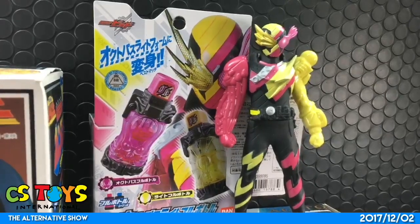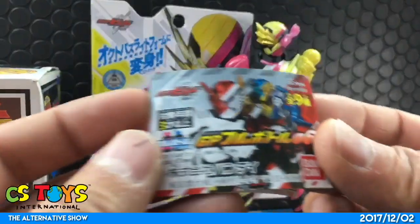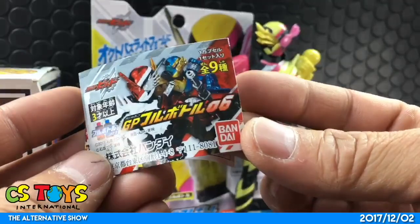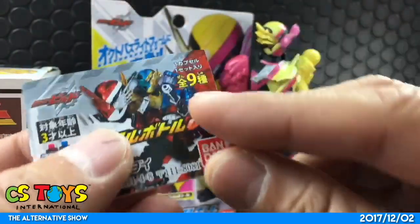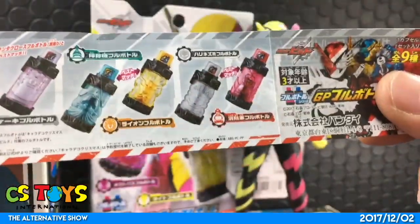The next one — I think that's a DX toy — but as for the new items, we have the Capsule Toy GP Full Bottle 06, and we're going to introduce that. There are nine different kinds. Great items!